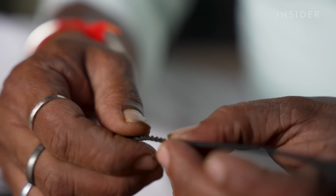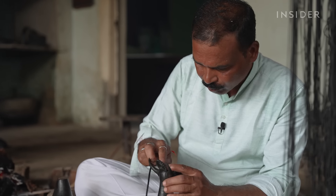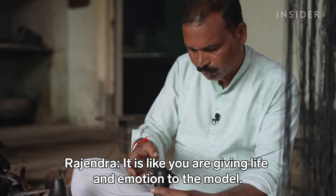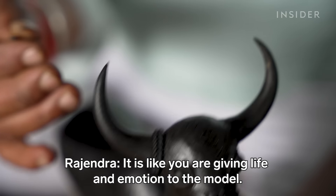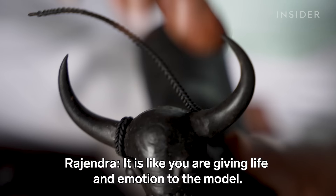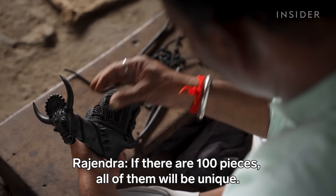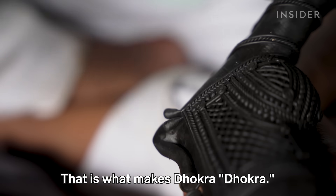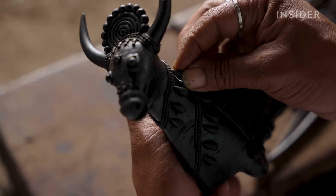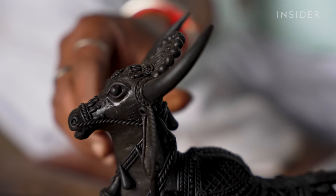He comes up with his designs on a whim and improvises as he goes. It's a special thing about Dhokra — everything is different. Most Dhokra sculptures depict animals and deities from tribal folklore.